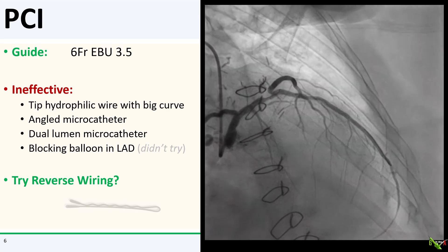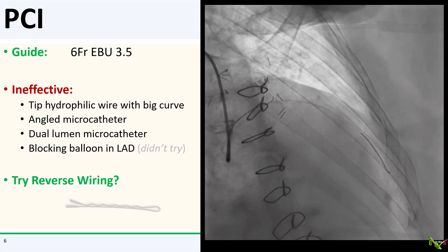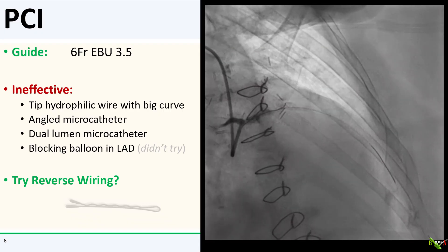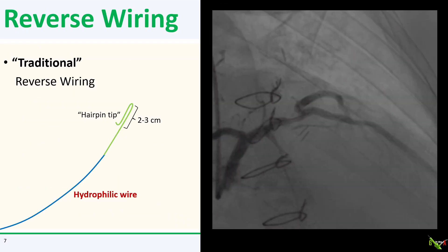The idea in reverse wiring is to tip a hydrophilic wire kind of like a hairpin, and pass that hairpin tip beyond the side branch, and then pull back on the wire so that the tip engages the side branch on the way back. Sounds pretty slick. How do you do it?